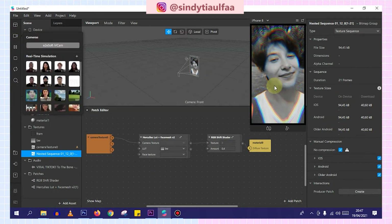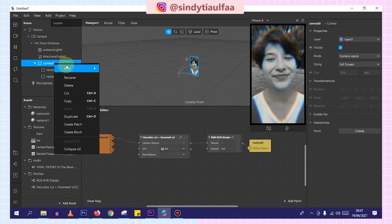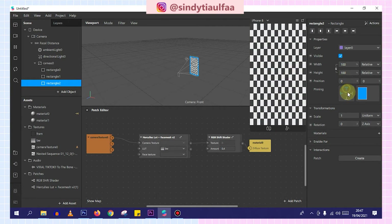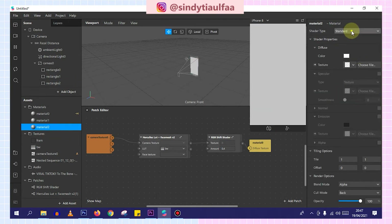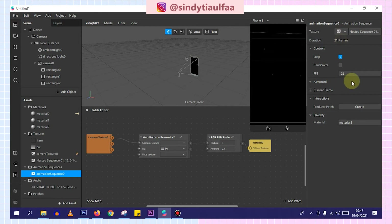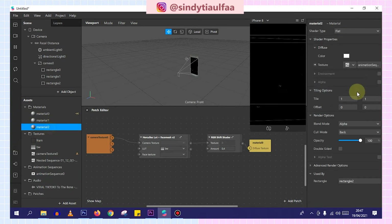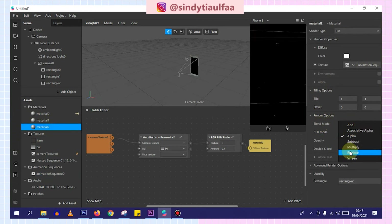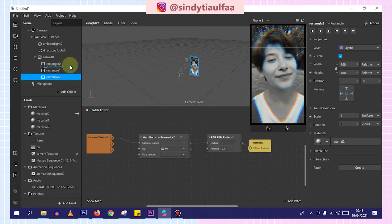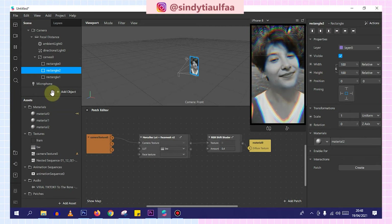So we open the project again. Then we add canvas, choose rectangle, fill white, fill height, pinning center. Then materials — choose shadow type flat. Then add functional option, uncheck it. If done, we add a new animation sequence, insert it like this. We change the speed to 15 — or 10. Let's go with 10. Then on blend mode, we change it to screen. Like this. But because it's on top of the frame, it doesn't look great — we move it up. Like this. If done, we add the song.